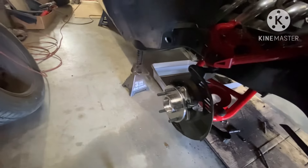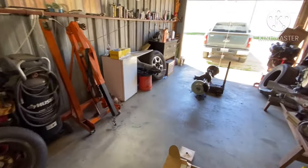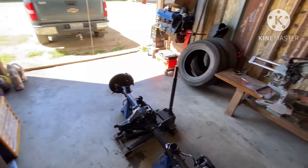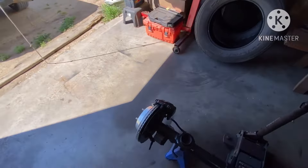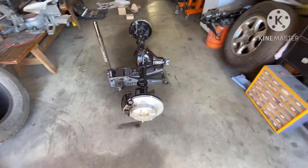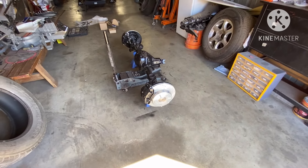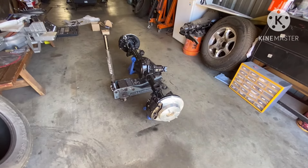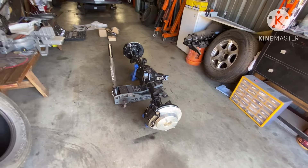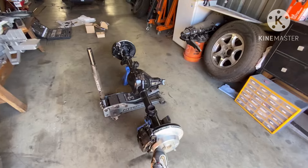A spindle is not gonna go bad unless the car gets wrecked. Other than that, the spindle will last the life of the car — probably the life of two or three cars. It ain't nothing but a piece of iron, that's it. Now this caliper here is bad — that's the passenger caliper. I gotta go ahead and change it. I just put it on there to mock it up, make it look complete, but that caliper is bad — I couldn't press it in.